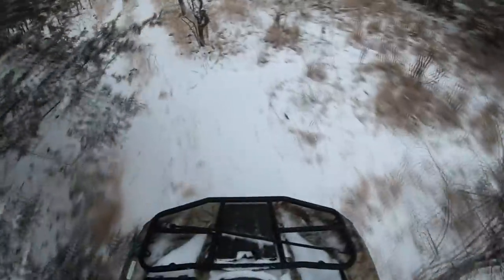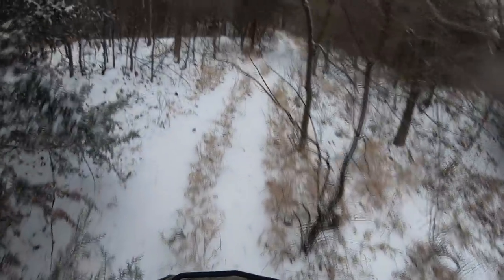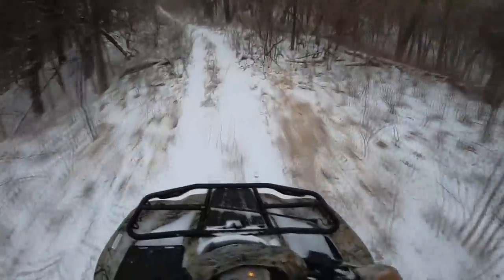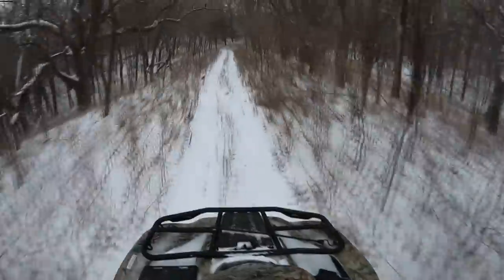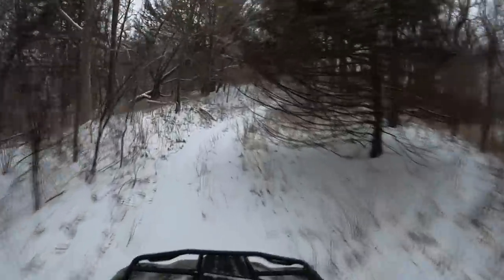It's freezing rain out here. There are already some tracks in the snow — I should have probably brought the muzzleloader. Deer tracks. There they go, right in front. Let's get going.